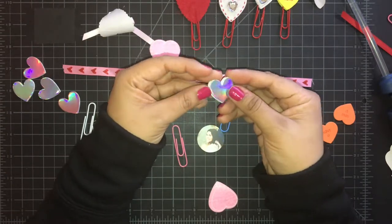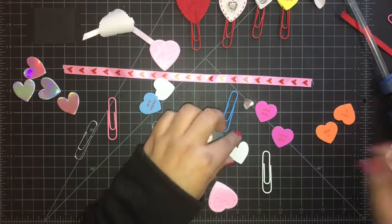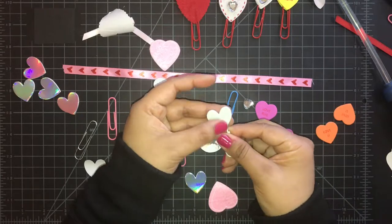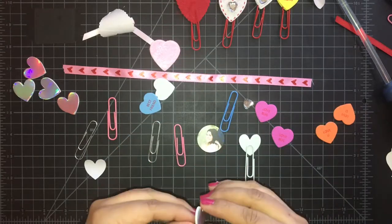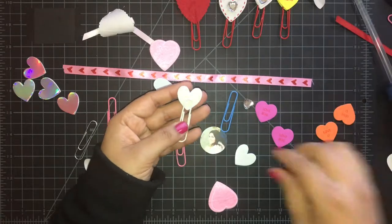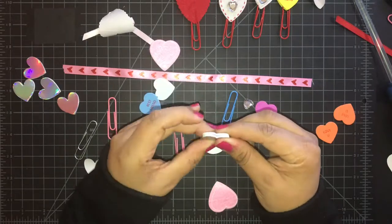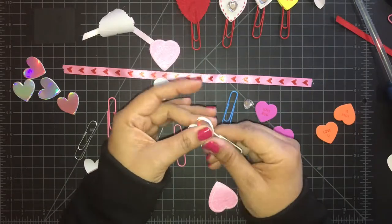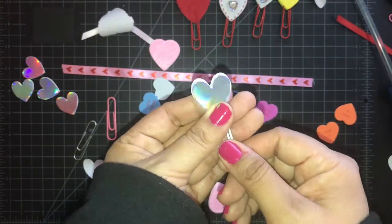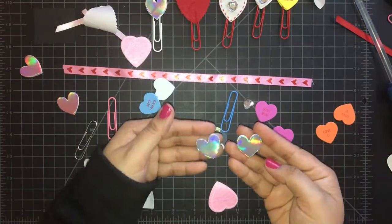I love these hearts from the dollar spot at Target — they're the reflective hearts. I'm using the silver and they're stickers. I just do the same thing, I adhere them with hot glue. This heart I do in a different style just to give it a different look. They're so 80s and 90s, the reflective shiny color — I love it.